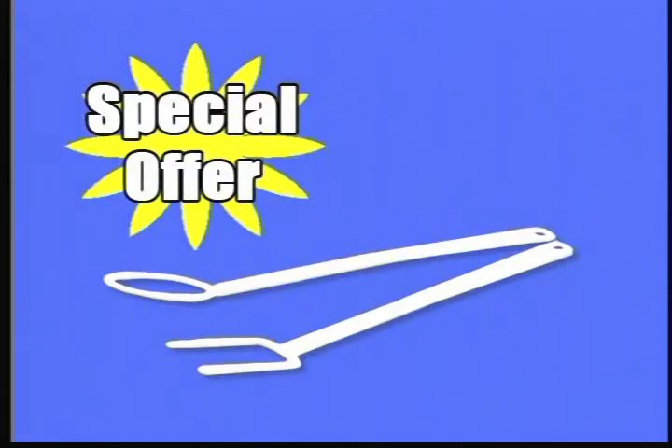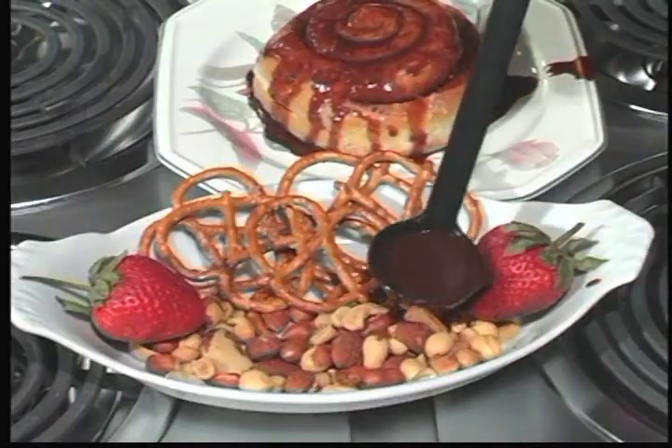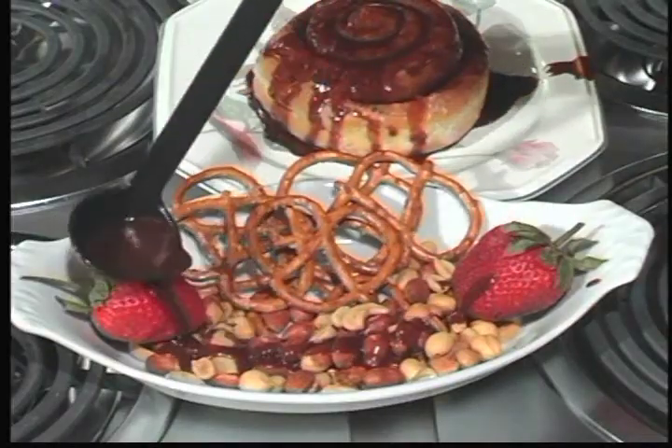With this special offer, you'll receive a dipping spoon and fork, perfect for dipping, dunking, and pouring chocolate on nuts, candies, fruits, or your favorite treats.